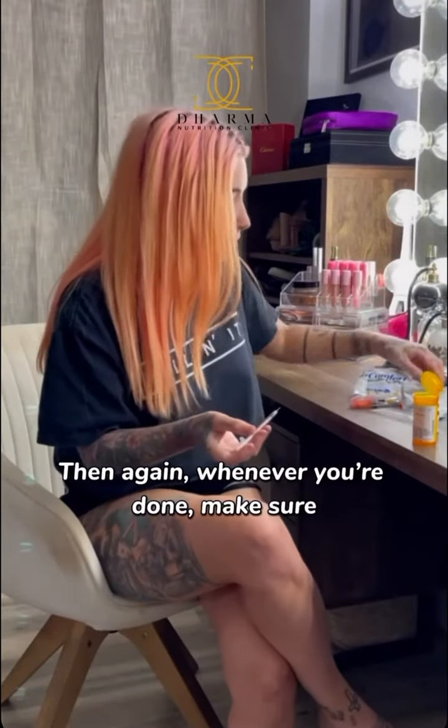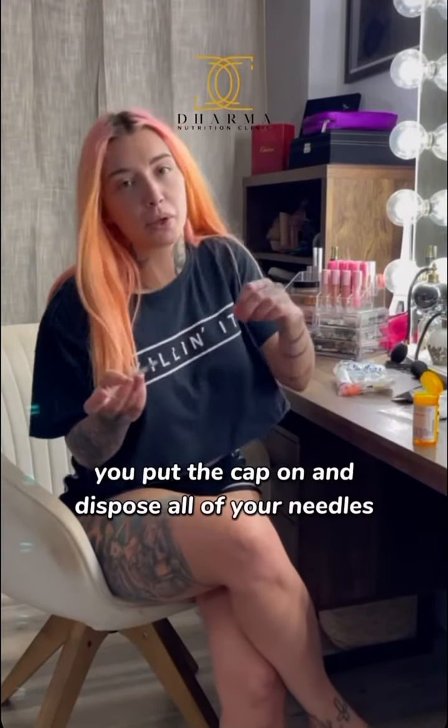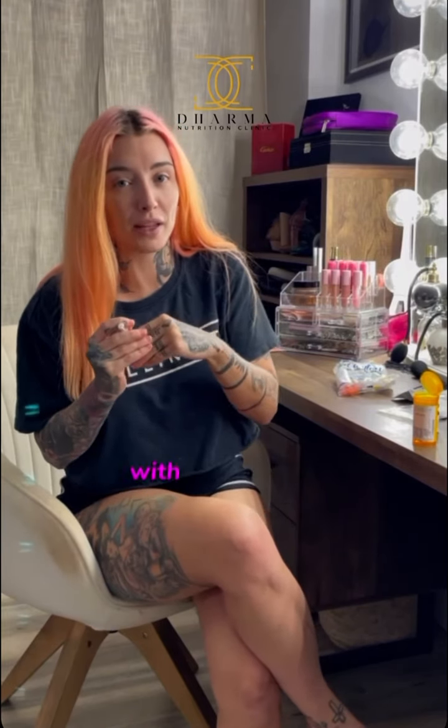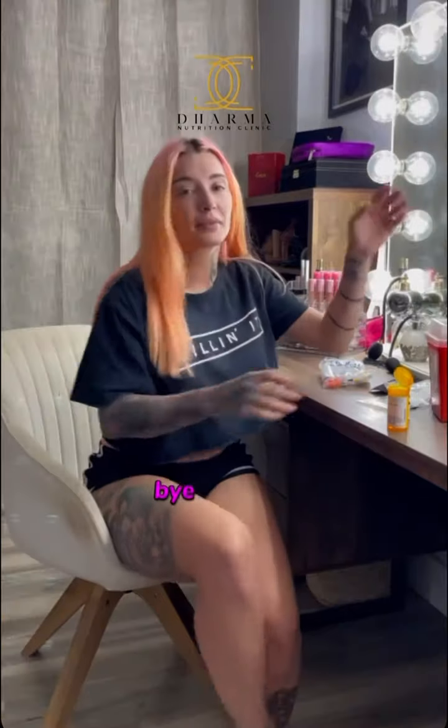Whenever you're done, make sure you put the cap on and dispose of your needles properly. I will let you know how week three goes with us being at a 0.10. Bye guys!